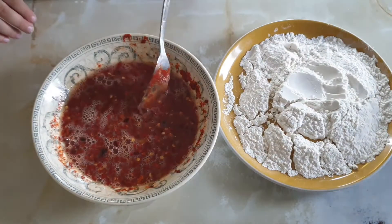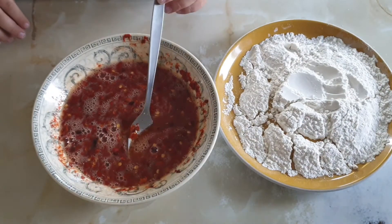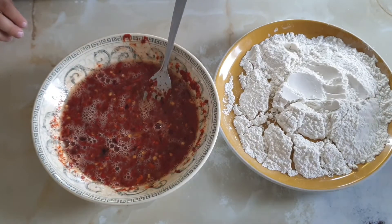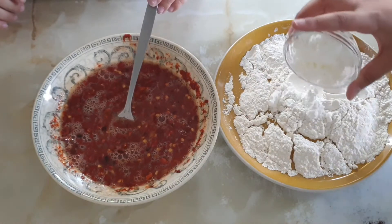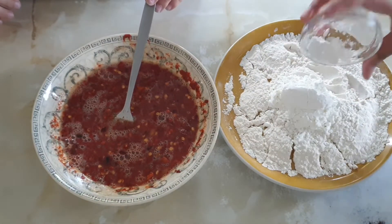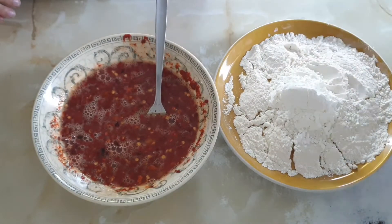Now we've mixed it and it should get really dark red. Next, put the corn flour into the flour mixture and mix that.